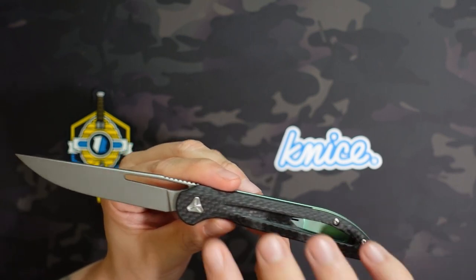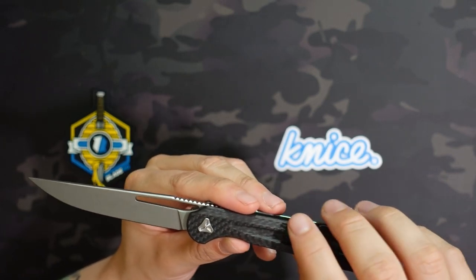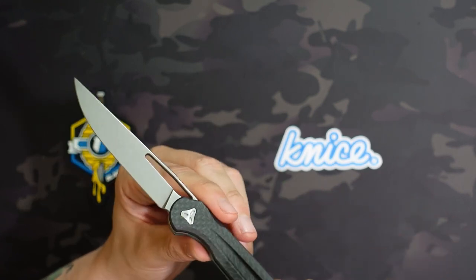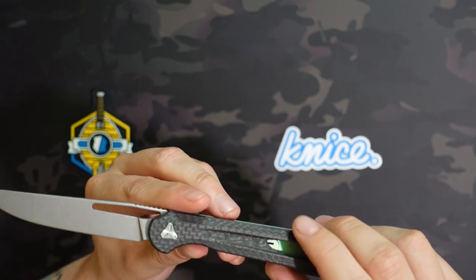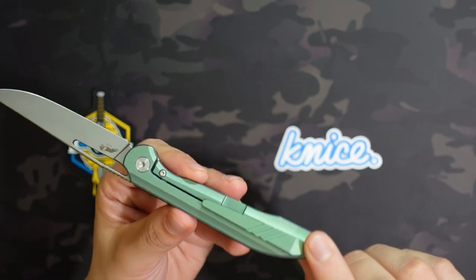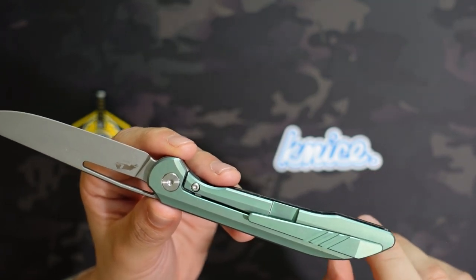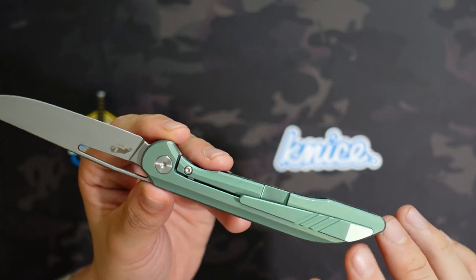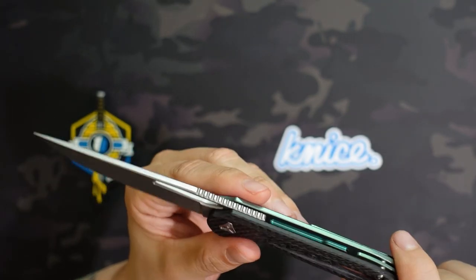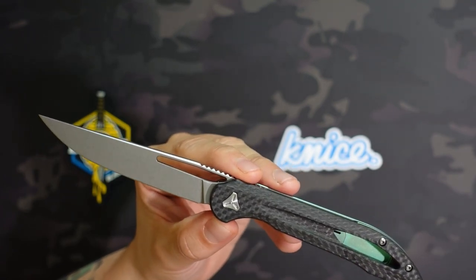The pivot is pretty cool looking — just a normal pivot on the back non-show side, but on the show side you have this triangular pivot that's not going to spin on you. Super smooth action; I believe it's on bearings. You have the color-matched back spacer floating in the middle and a 3D-milled pocket clip that is right-hand tip-up only — unfortunately not reversible. It's relatively deep carry with about half an inch exposed, a little larger than I'd typically want for EDC.